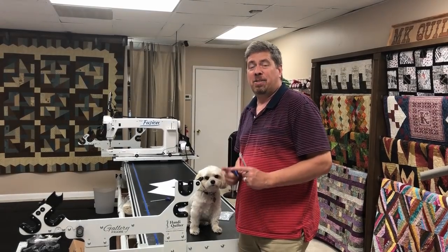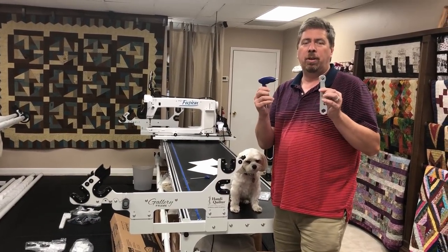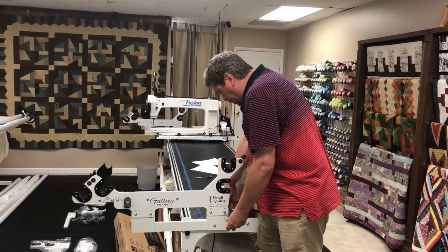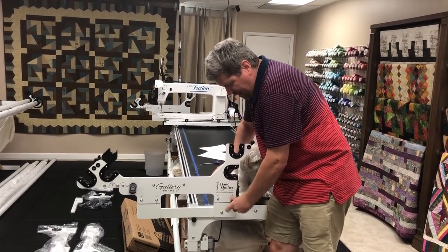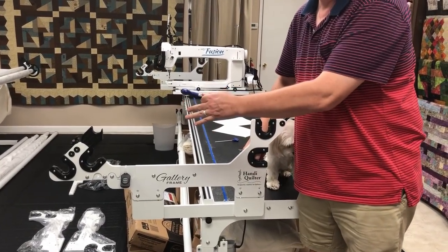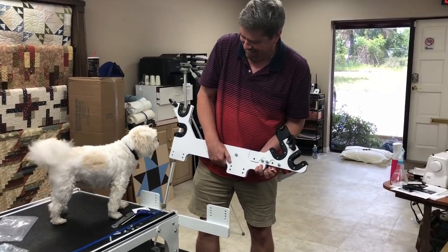The first step once you prepare the table is to remove the two sidearms. You'll use the two included tools. You'll need to take off four bolts — and as you can see, Sammy's helping manage this whole thing. Just watch your knuckles, remove the bolt, and then we'll remove the arms. And there we have it.